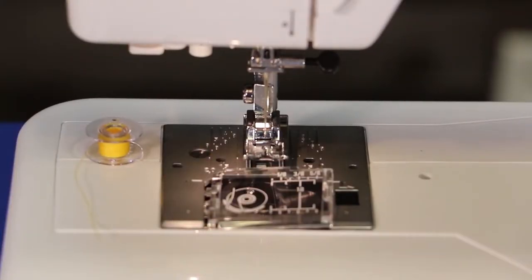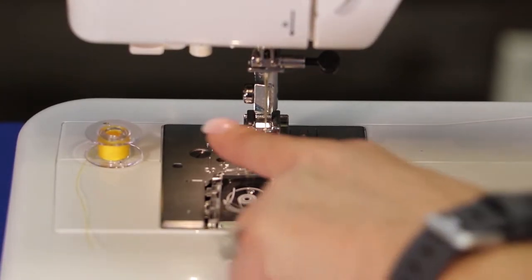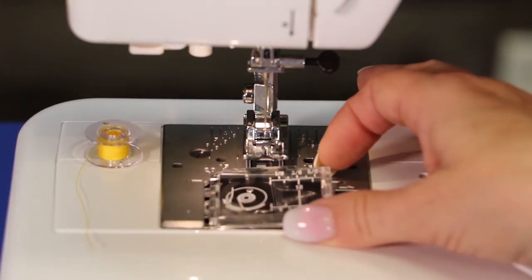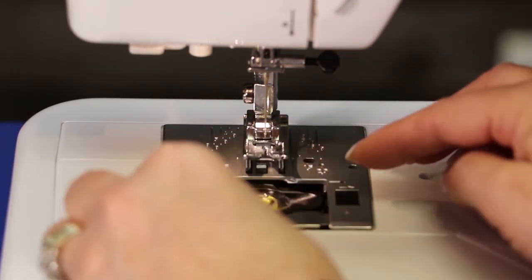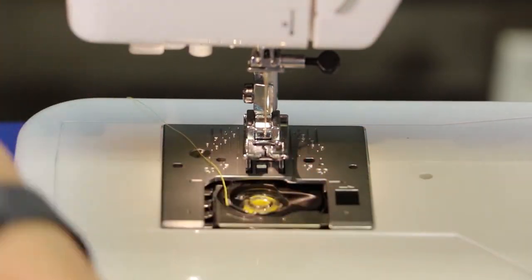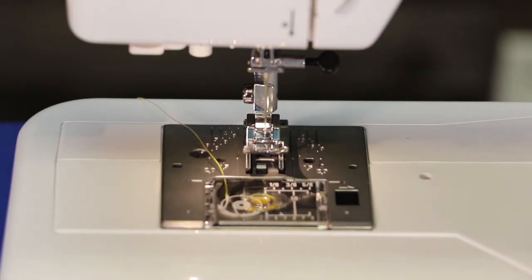To insert your bobbin, look at the picture on the top of your case and it will show you the direction to put the bobbin in. Most of the time it's going to be similar to the letter P, so you'll have a circle on one side and your tail on the other. Open the case, put the bobbin in, follow the path for the tail of your thread, then put your case back on and you're ready to go.